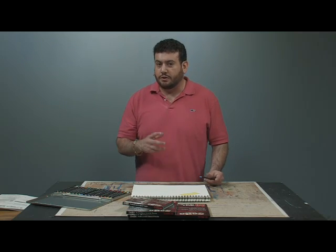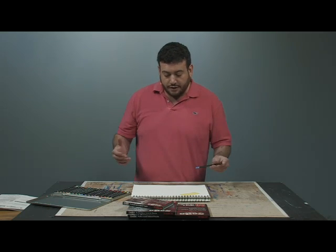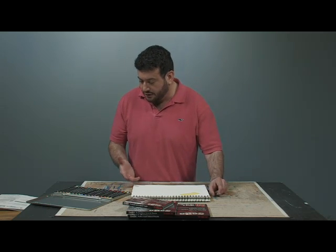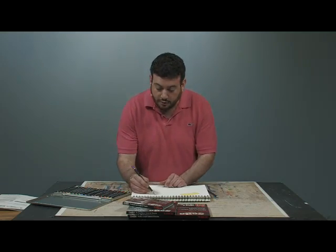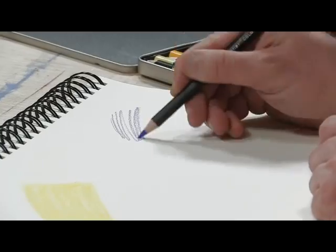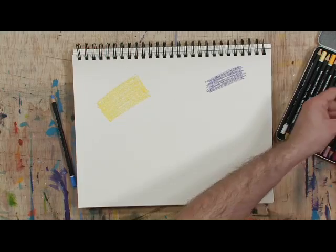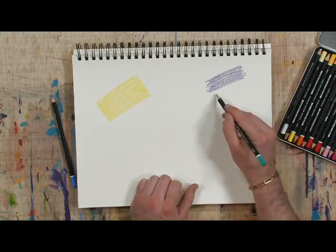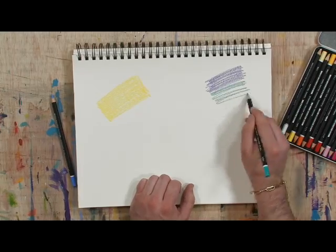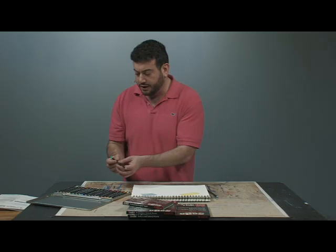I just want to demonstrate some of the cool features and benefits of using the SoHo line of pencils. The colors are gorgeous. This is just a 36-piece set here, but you can take a look at colors like Periwinkle. They lay down very vibrantly and they just glow. Here is a Turquoise — beautiful colors. Of course, you have all your traditional colors in there as well, but these really glow beautifully.